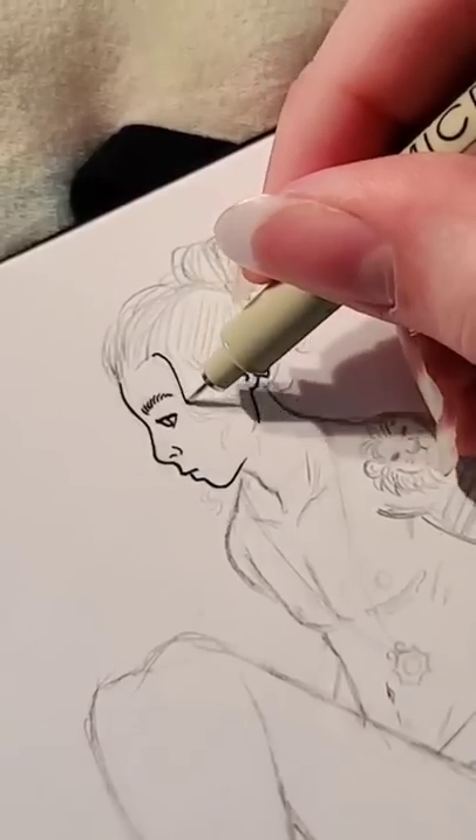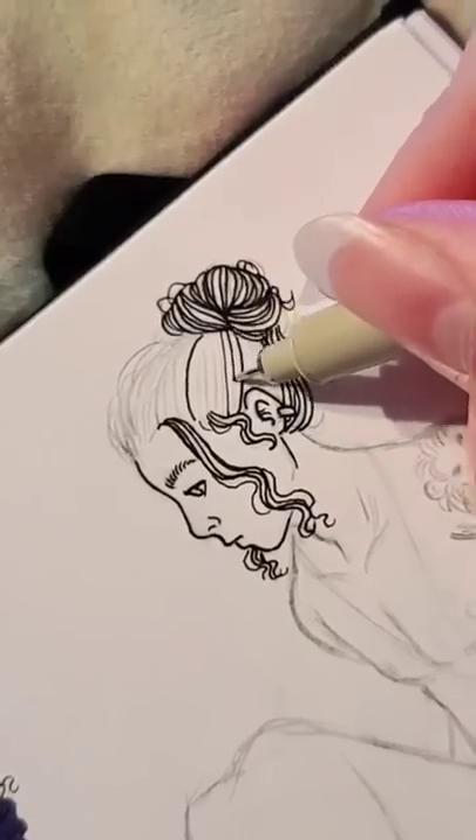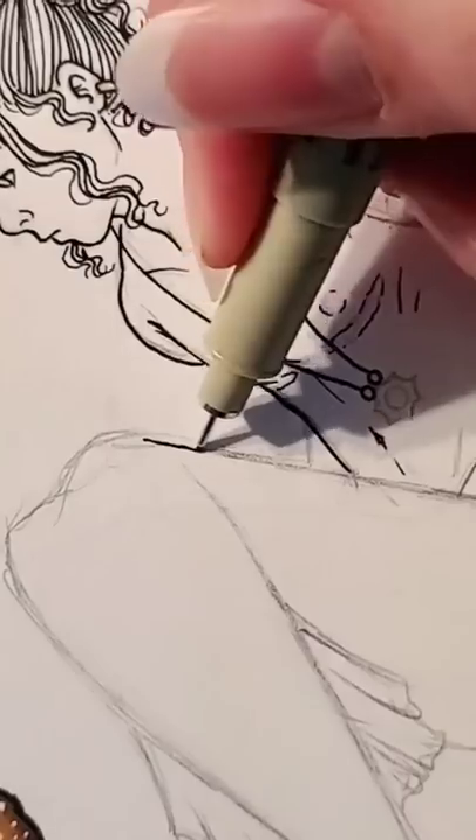For Mermay, I am drawing the months as mermaids. In this video, I am drawing August.